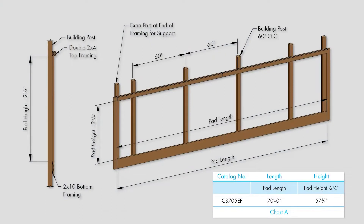Construct the framed opening to the correct size according to chart A and your cooling system size, using a 2x10 across the bottom, 2x4s up the sides, and a double 2x4 across the top.